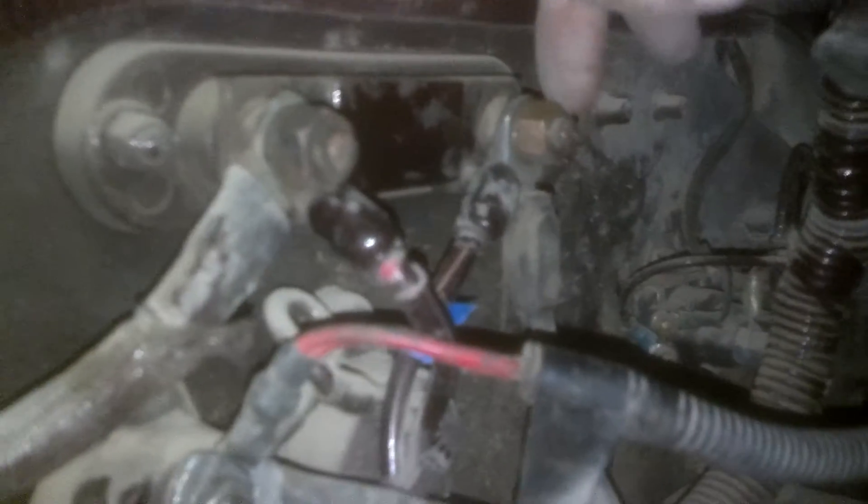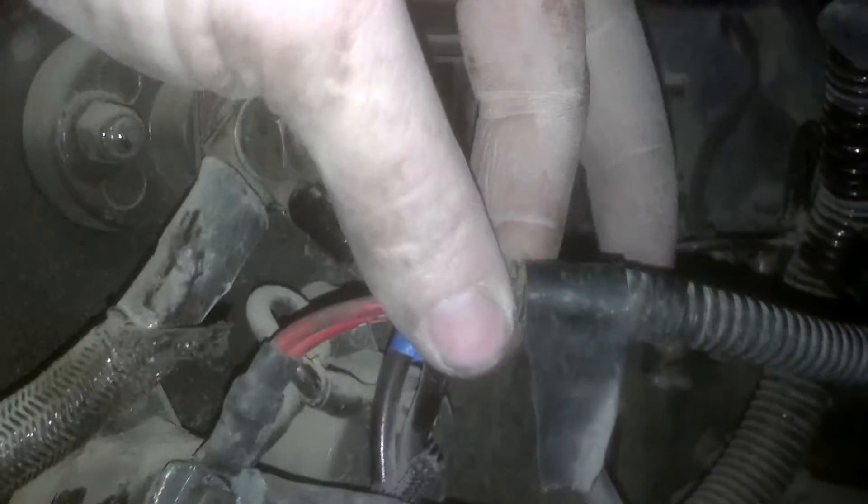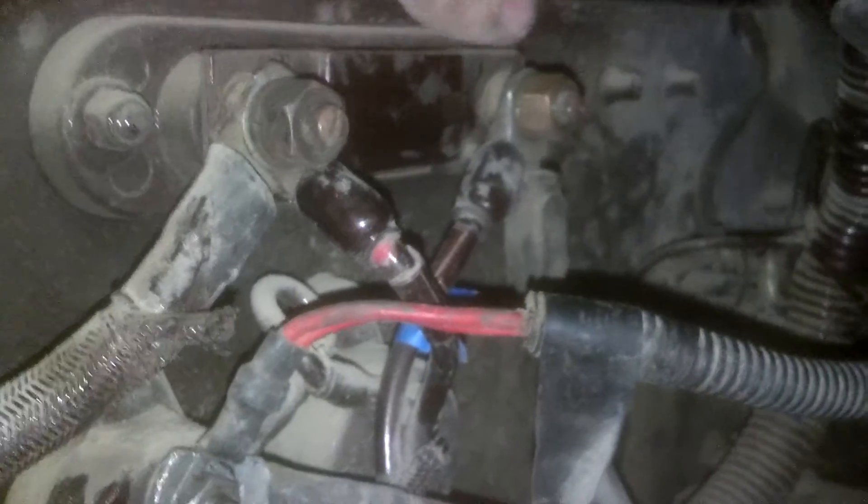I wonder if, since this is the power in directly from the battery, I take the computer power and run it directly to the battery — since it already has fuses on these two lines up next to the computer — if that could solve my problem. Let me know what you guys think, thanks.